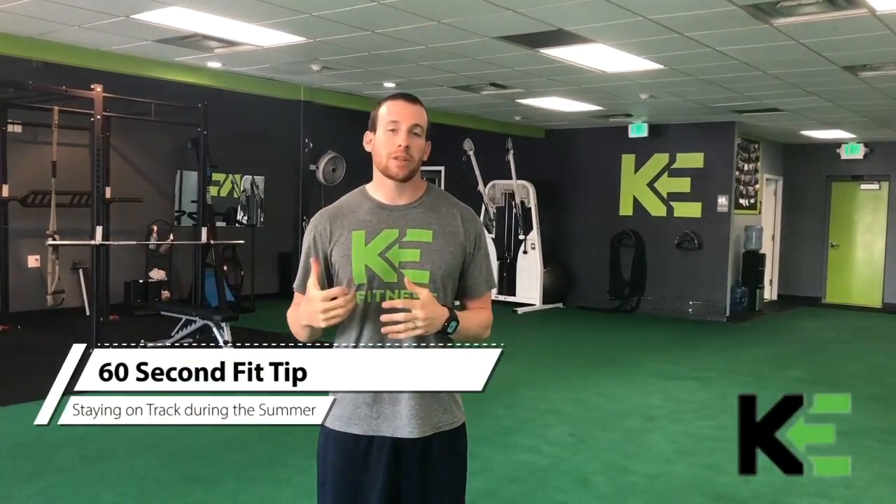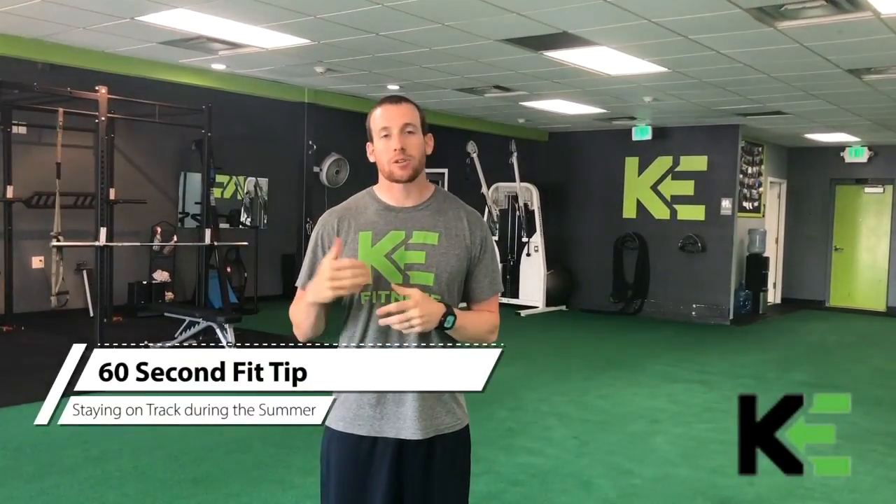Coach Dan here for our 60 Second Fit Tip. This week I want to talk to you guys about staying on track with your results as the summer goes along. It's okay if you have a goal just to maintain during the summer — that's totally fine. If you want to put the fat loss on hold and just maintain, that's still a lot better than gaining that 10 or 15 pounds.